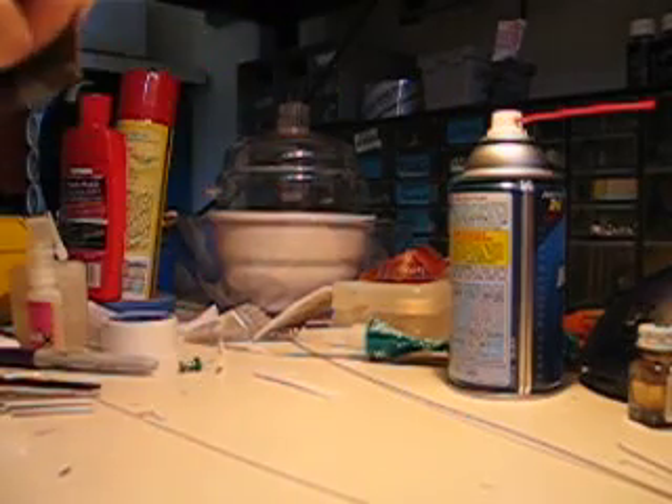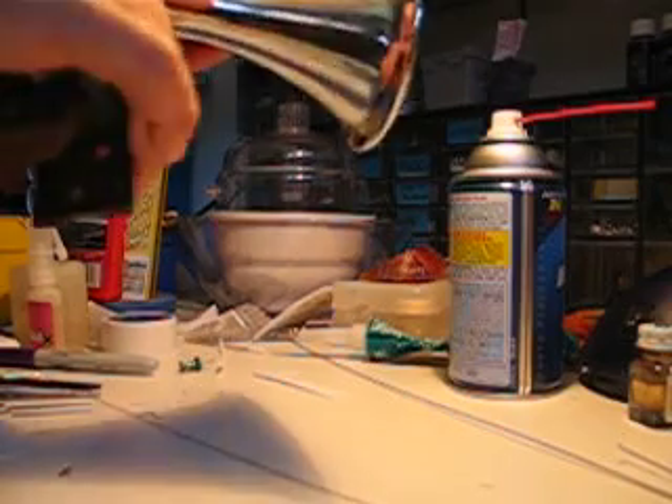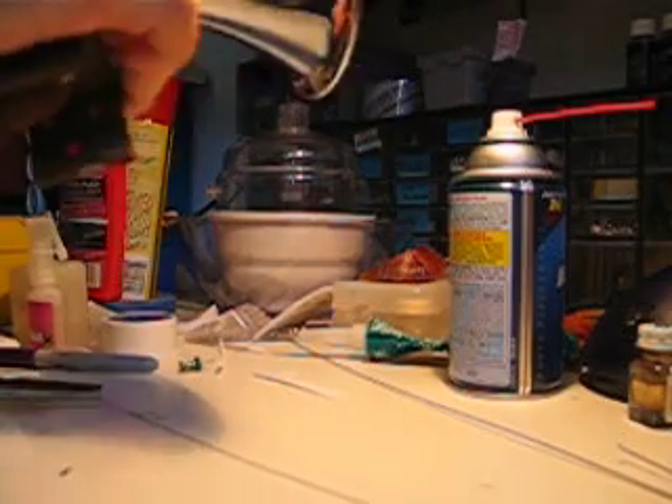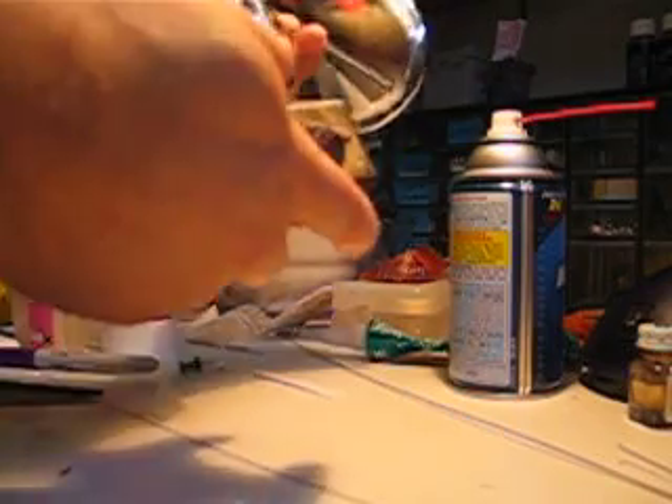Now this wolf whistle should connect to your intake manifold that's supplying the vacuum. But for demonstration purposes, I'm using a vacuum pump that's below this workbench — that's what this hose is from.